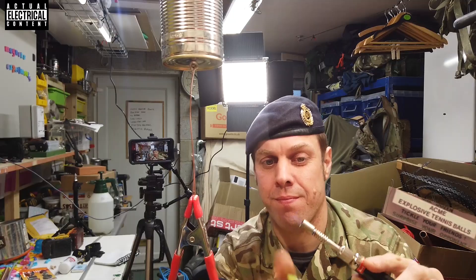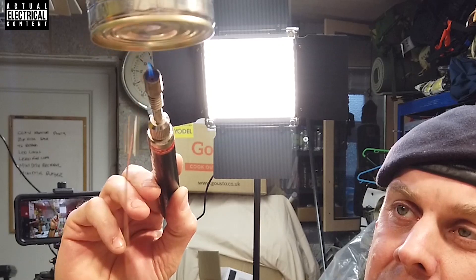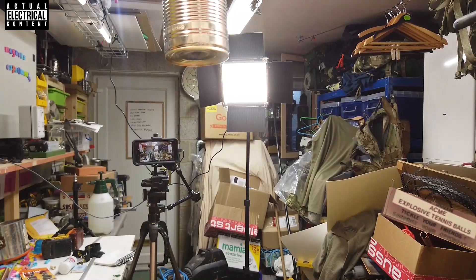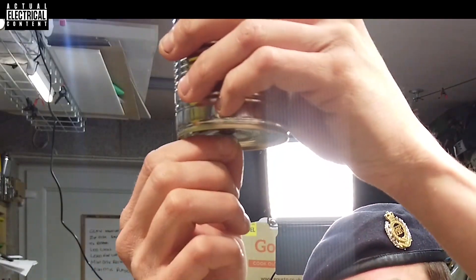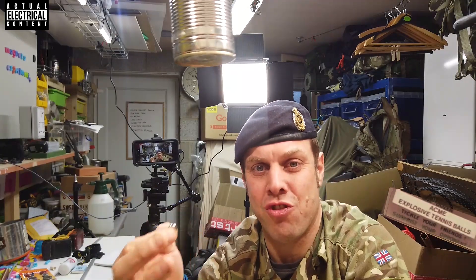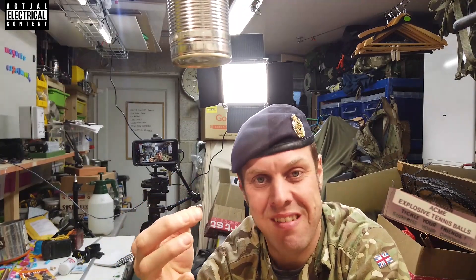Experiment two. Like all superheroes, everything that's a little bit magic has to have a nemesis — and with all magnets there's only one nemesis, and that nemesis is heat. Whilst it hasn't lost all of its strength, it's massively diminished. Heat adjusts the chemical composition and the way the magnetic north and south poles are aligned in the metal, and it will never be as strong as it was again. This magnet is now pretty much dead.